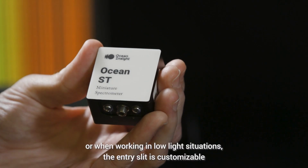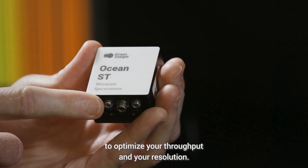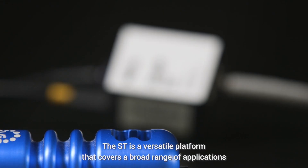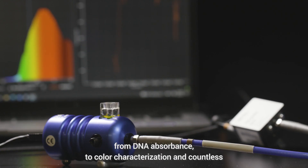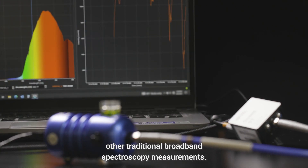For high-quality data or when working in low-light situations, the entry slit is customizable to optimize your throughput and resolution. The ST is a versatile platform that covers a broad range of applications, from DNA absorbance to color characterization and countless other traditional broadband spectroscopy measurements.